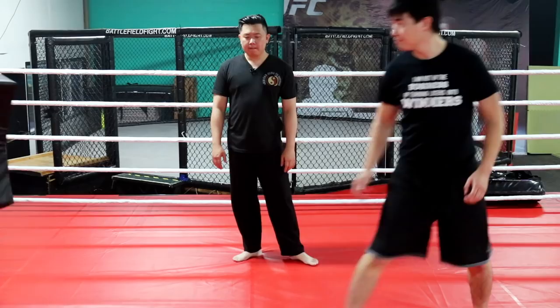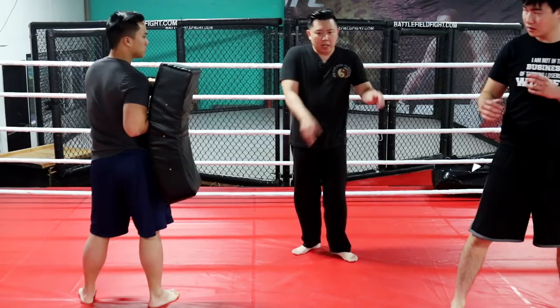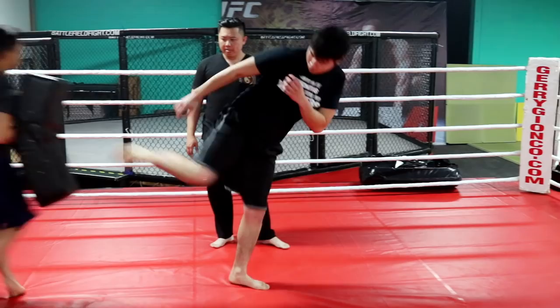Ideally, if you can time your weight so that as this foot drops, it hits at the same time. Because then you'll let your whole body weight hit simultaneously. As a partner holding the pad, you can tell them whether that one was good or wasn't good — give feedback.